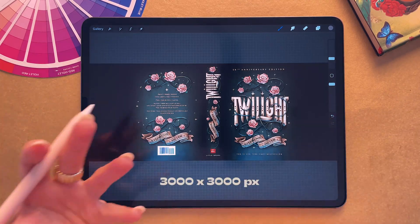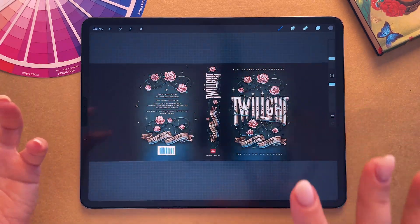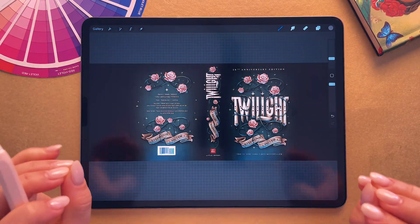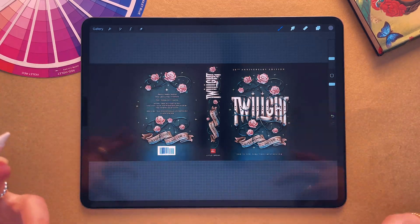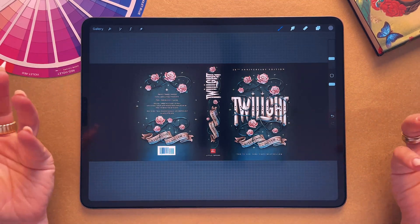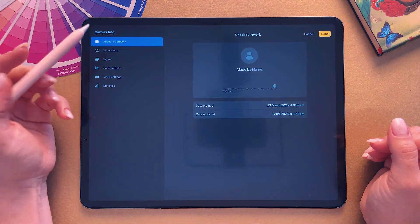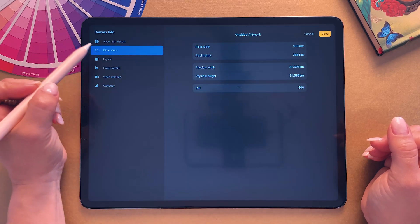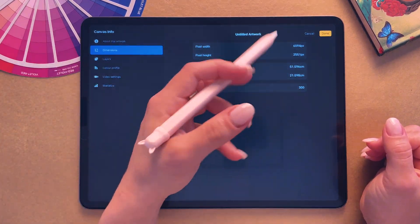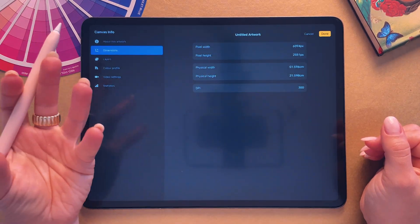I recommend working with something like 3000 by 3000 pixels. In this particular example I'm using today, I have the exact measurements of the final cover. But if you can, try and make it bigger if your iPad can handle it. When you create your new canvas, you also want to make sure that you are working at 300 dpi. So when you set up your dimensions, for example 3000 by 3000 pixels, always make sure you work at 300 dpi as well.